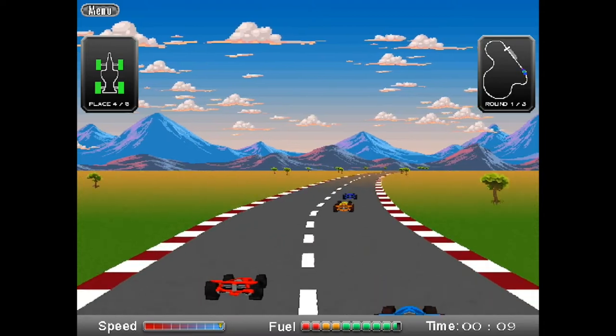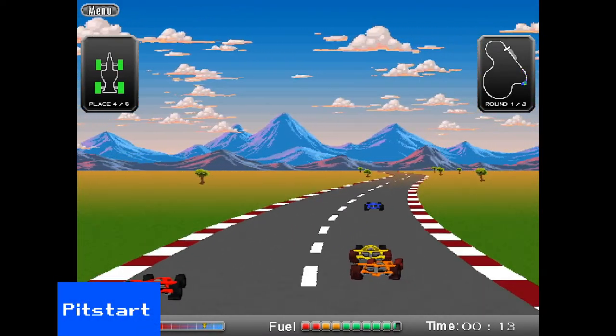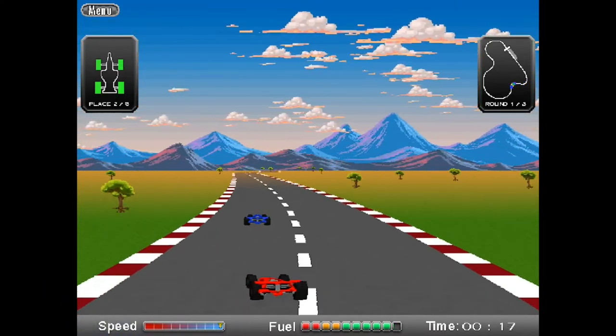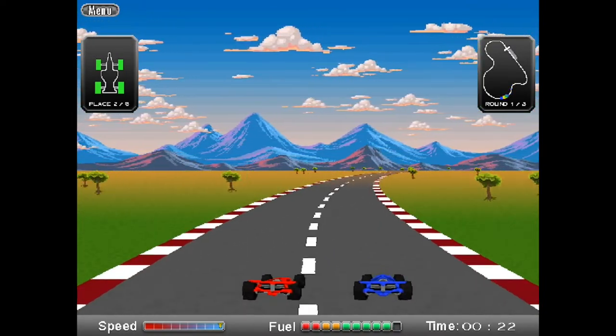MagnusSoft's knack of changing names just enough is stretched to breaking point here. Pit Start sees their take on Pit Stop. This looks very nice — the road moves really smoothly and there's good parallax scrolling in the background — but it's just too easy to get round some of these tracks. Not one you'll come back to.